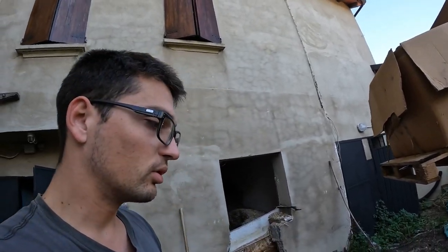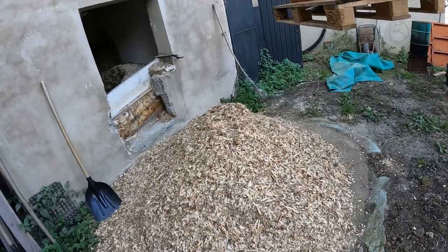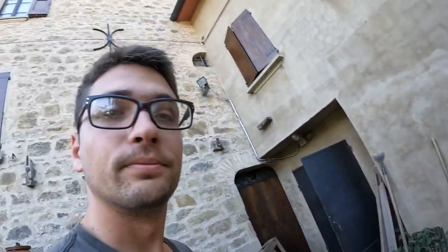I'm going to load this wood chip manually because we still don't have a conveyor belt or another screw — the system is not fully automated yet. We have to handle it this way for now, so let's go.